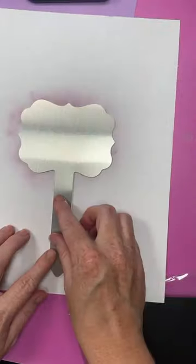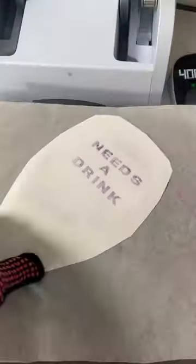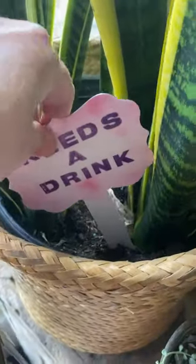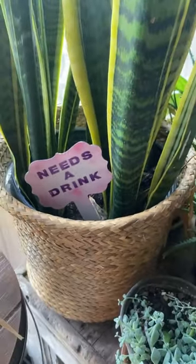This is sublimation ink and these garden stakes are sublimation blanks. I pressed according to the directions, moved a heat resistant mat, then just peeled it back and added it to my plant. I love how this one turned out, and no sublimation printer is required for use with these.